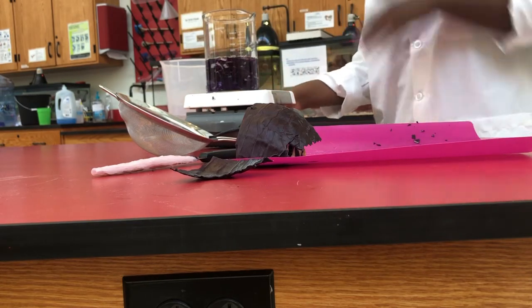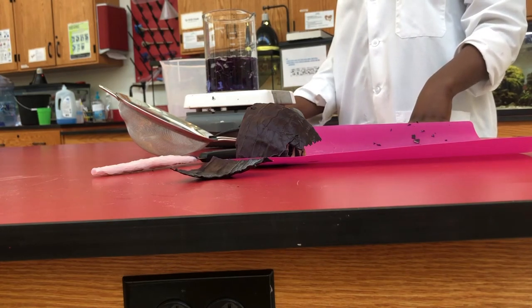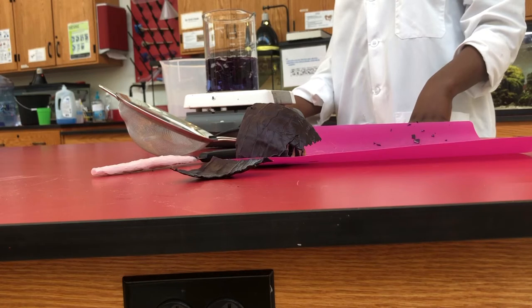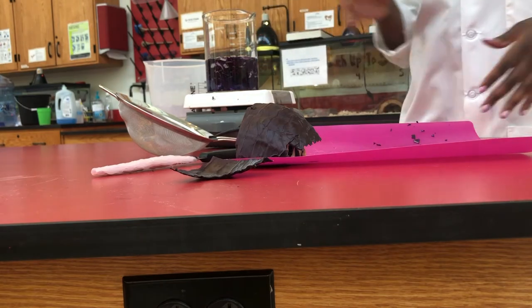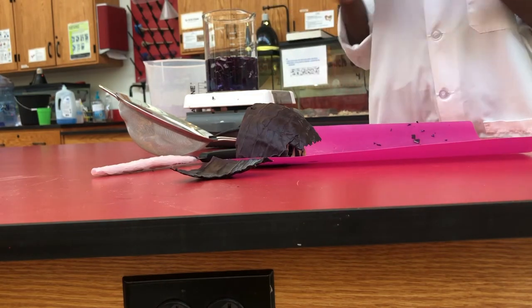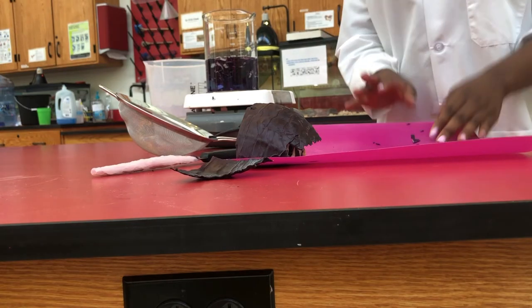We're going to bring that to a boil. We're going to let it heat up until it's boiling, and then after it's done boiling I'll come back and show you what we're going to do with the anthocyanin that we have now extracted.